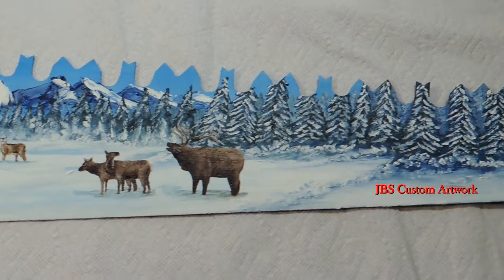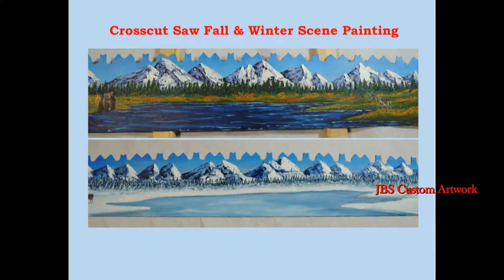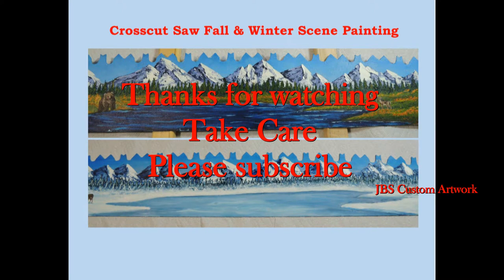These paintings are just guides for those people who would like to learn how to paint. Thanks for watching, take care, and please subscribe.